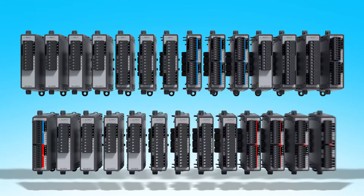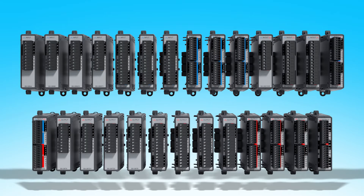Keep in mind this is what's available at the time this video was made. More options will appear over time, so keep an eye out for new expansion module announcements.